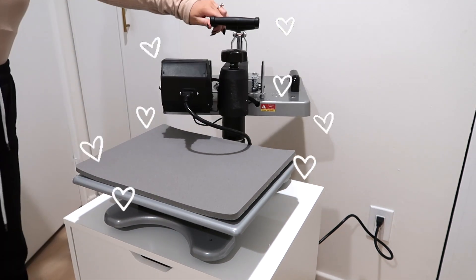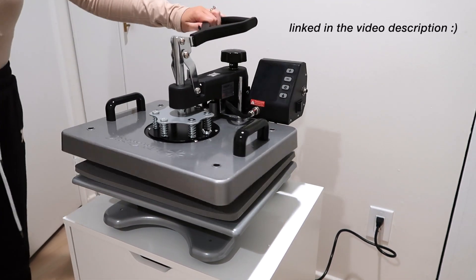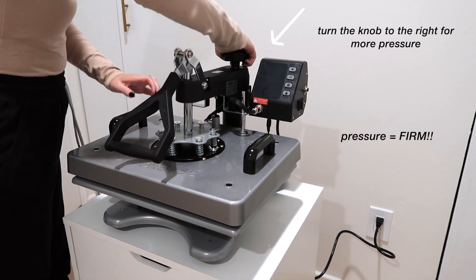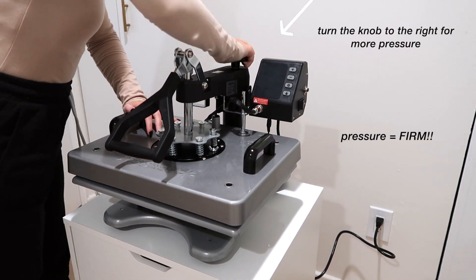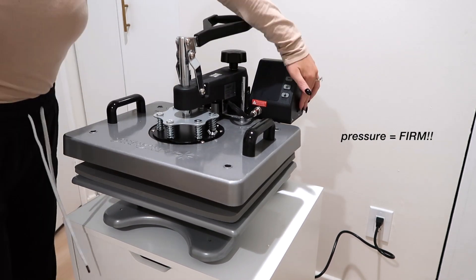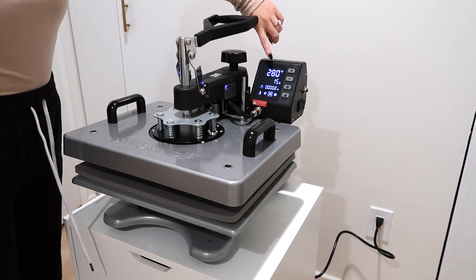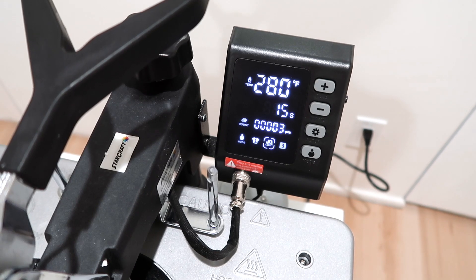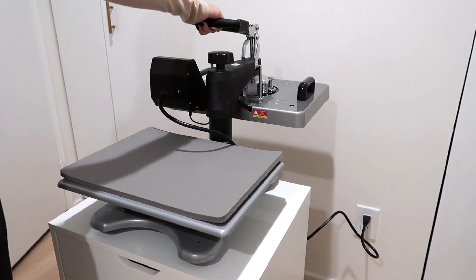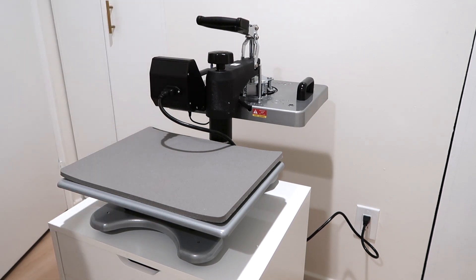Our design is ready to be heat pressed — look at my new heat press! With Easy Puff HTV the pressure has to be firm, very firm. I do not recommend an iron or an EasyPress because you can't really adjust the pressure. I'll turn my machine on — the correct settings for Easy Puff HTV are 280 degrees at 15 seconds.